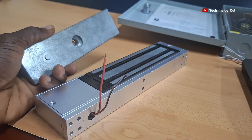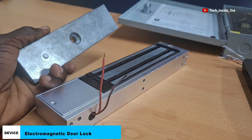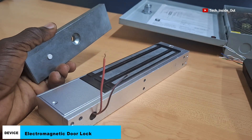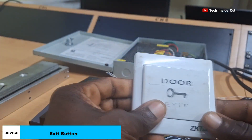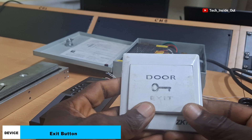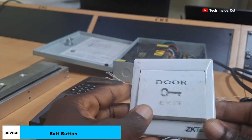This is another component which is an electromagnetic lock. It is supposed to be mounted on the door whose access is to be controlled. We will see how it works when we do the setup. I have here an exit button which will be connected into the access control system, and this is to facilitate exit for persons that have already been verified through the access control terminal and are inside the room where the access control is installed.